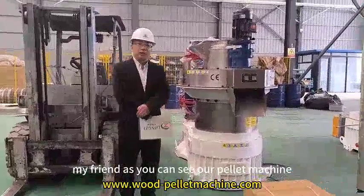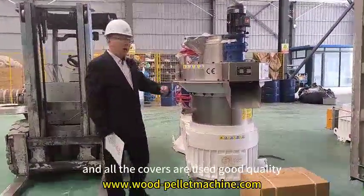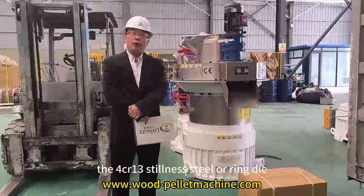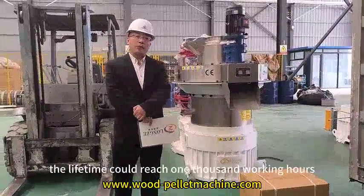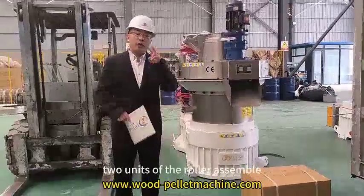As you can see, our pellet machine has an outside cover of all stainless steel, the copper pelletizing chamber, and all the covers are made with good quality stainless steel. Inside the pellet machine, we use 4CR13 stainless steel ring die. The lifetime range is 1000 working hours. Also inside the pellet machine, we have two units of roller assemblies.